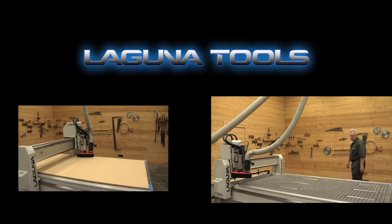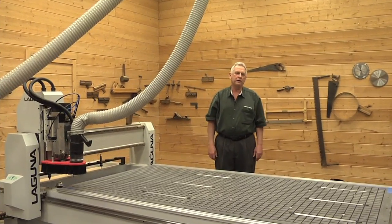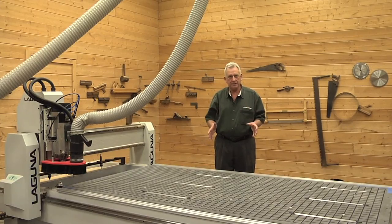Hey, welcome to the Laguna Workshop. I'm Router Bob, or Bob Alsop. I wanted to put a video together to show you how to correctly set up a vacuum table on a Laguna CNC.